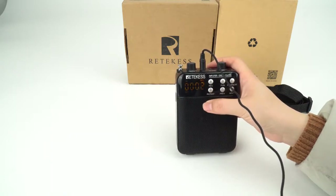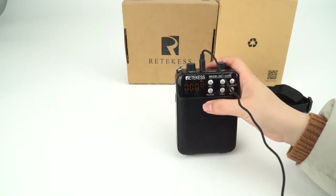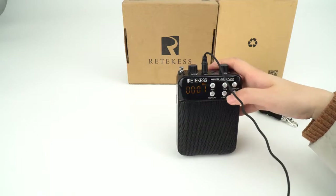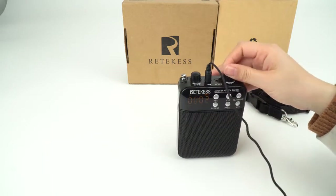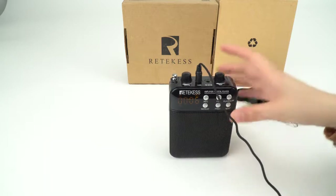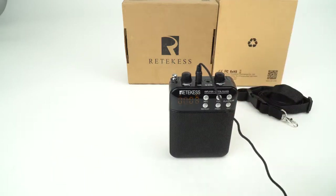[Test audio: hello, hello, hello, hello.] You can short press the record again to stop. So that's very easy to record the voices outside and also the inside.